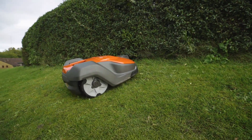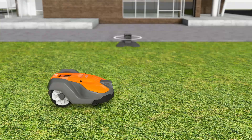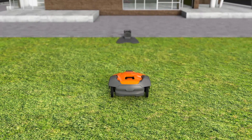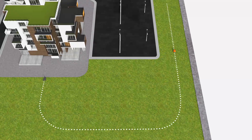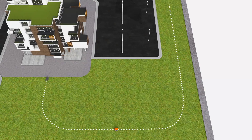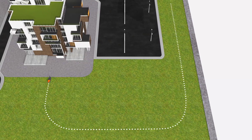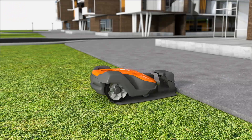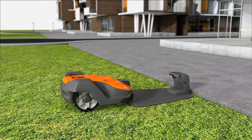Husqvarna Automower works fully automatically. When batteries run low, it has several ways to ensure it always returns to the charging station: it can follow a radio signal sent from the charging station, it can follow a guide wire, and it can also follow the boundary wire back. When the battery is fully charged, it returns to work without your intervention.